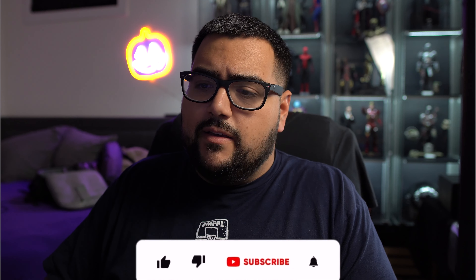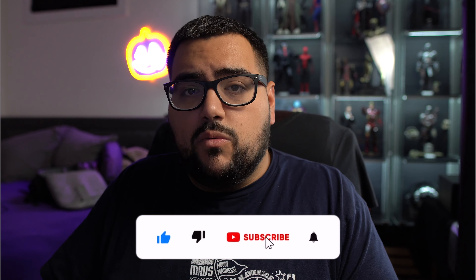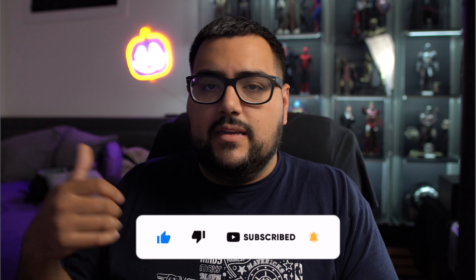Hey everybody, it is Collector Joey here, hopefully you guys are having a wonderful day. Today we are going to be talking about an announcement from Hot Toys — it's going to be the Crosshair from the Bad Batch series. This is going to be from an outsider's point of view because I don't really watch Bad Batch or much animated Star Wars. Tell me what y'all think in the comments, hit that like and subscribe button, and let's get into the video.